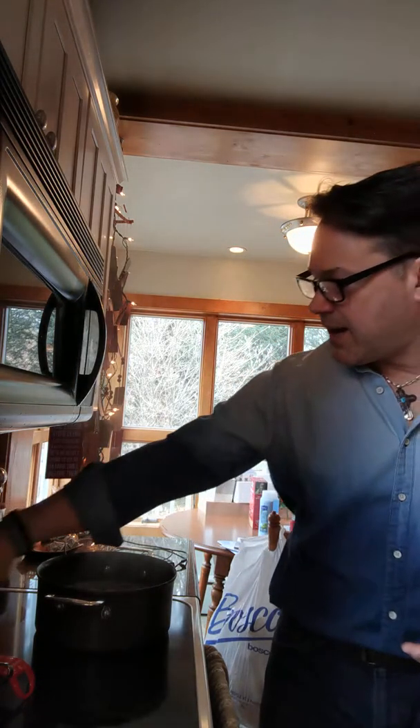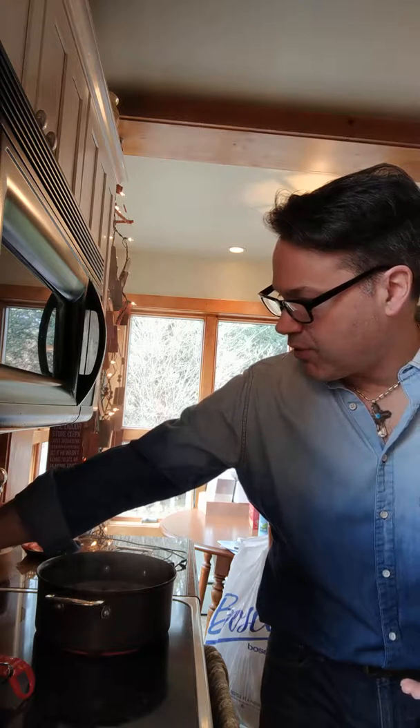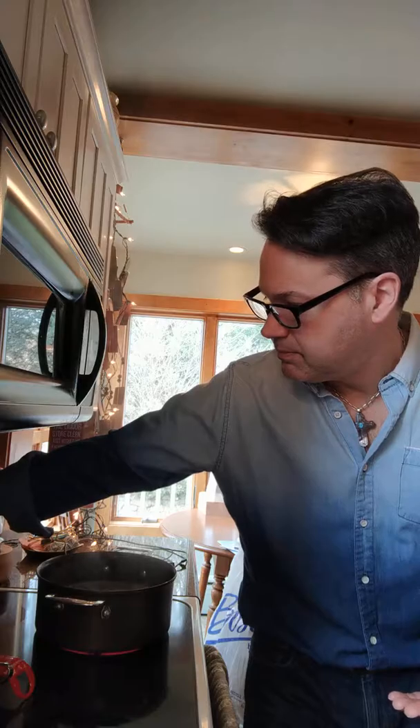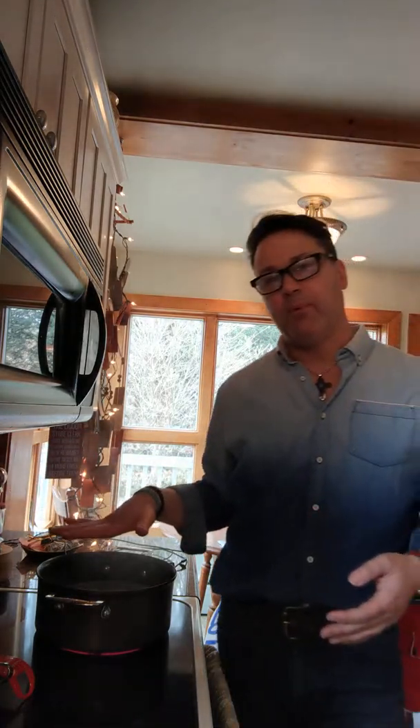So now that it's boiling, I'm going to set the timer for six minutes. And we're just going to let it boil like that.